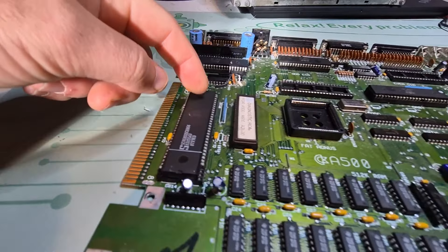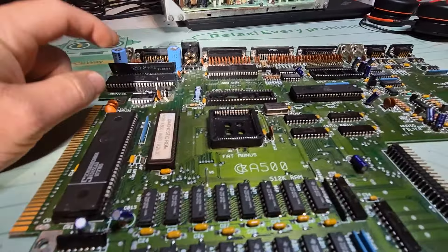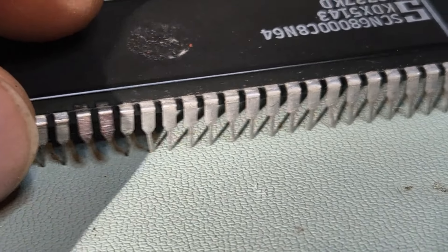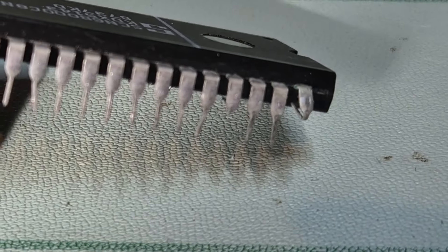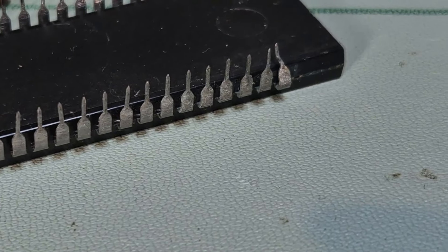Today I've got this Amiga 500 motherboard that was sent to me. First, the obvious: it's missing a few ICs — Paula, Agnes, and the even CIA over there. It still has Gary, Denise, the 68000. It's been fitted with a diagnostic ROM and it has the odd CIA.